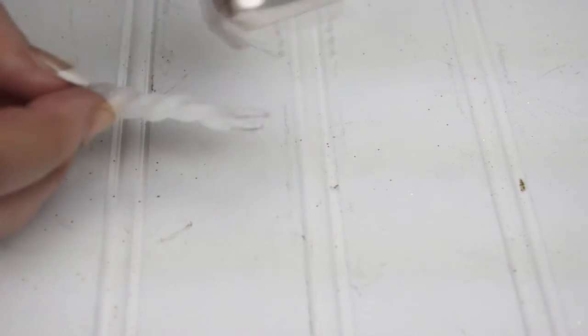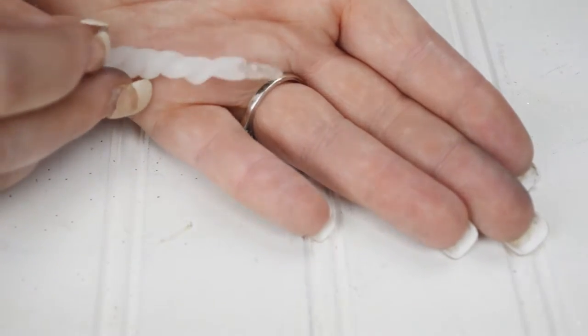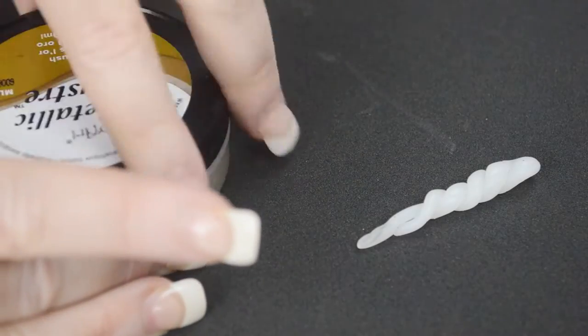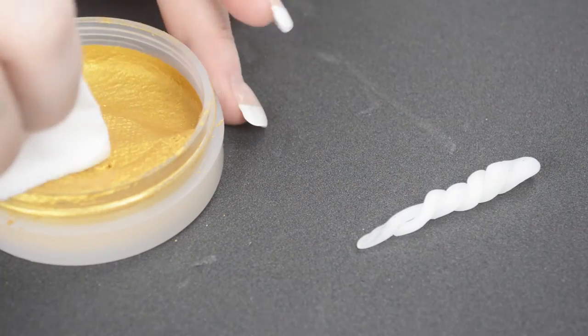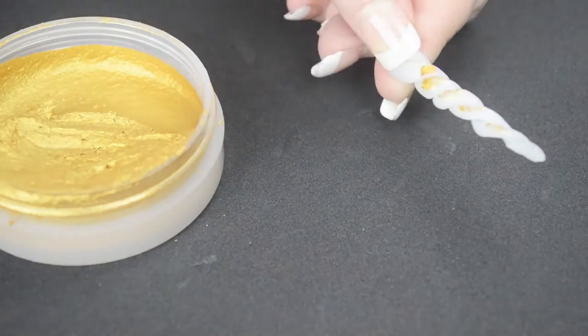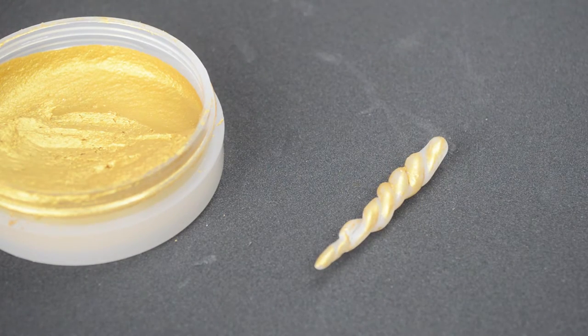Simply take your heat gun or hot water to reheat the ends. You will see the color change from opaque white to a clear transparent, indicating it is ready to be shaped again. I pinched the ends together to create the point of the unicorn horn. Next,